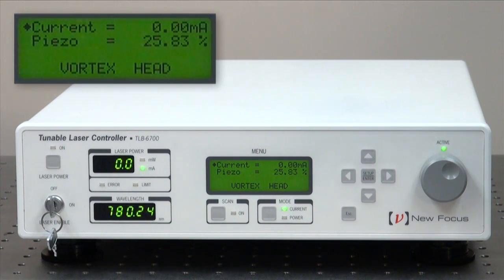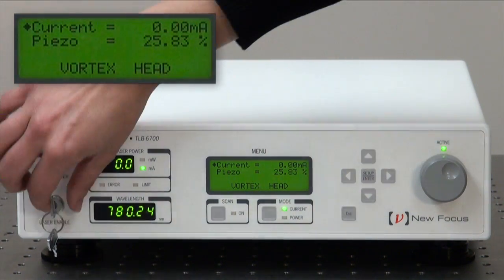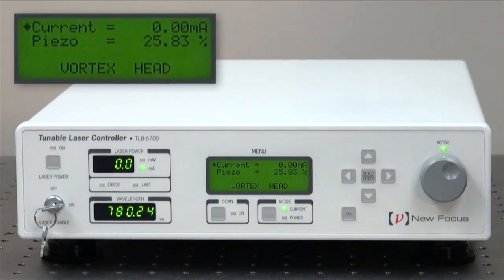To turn the laser power on, simply turn the key to on and press the power button.